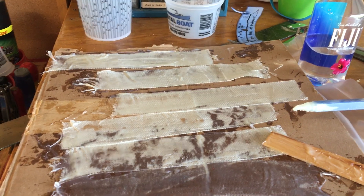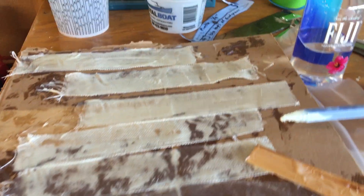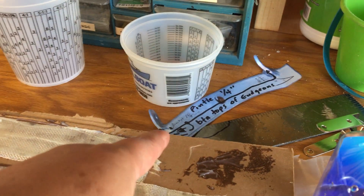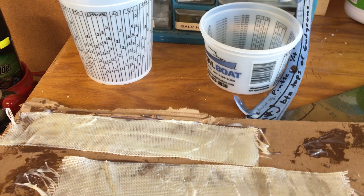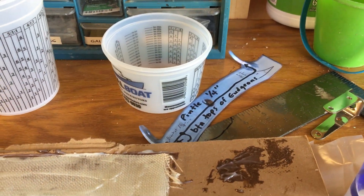We're here working on fabricating a rudder adapter for our Grumman canoe. We're going to take pieces of fiberglass cloth two inches wide and cut them into pieces that are about the same length as that adapter's going to be.